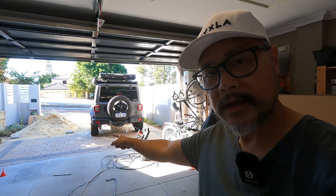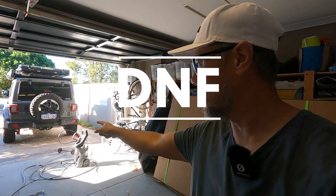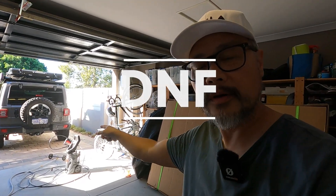Today I'm cleaning the underbody and the chassis of my Jeep Wrangler Rubicon. There are a few things that I use to clean the underbody and the chassis of my Jeep.